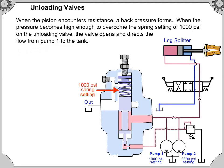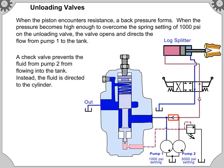When the pressure becomes high enough to overcome the spring setting of 1,000 pounds per square inch on the unloading valve, the valve opens and directs the flow from pump 1 to the tank. A check valve prevents the fluid from pump 2 flowing into the tank. Instead, the fluid is directed to the cylinder.